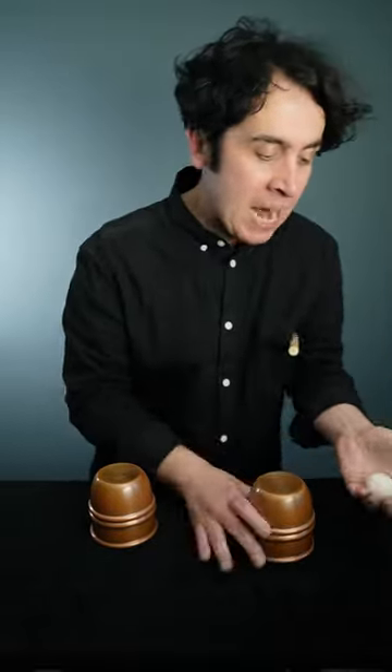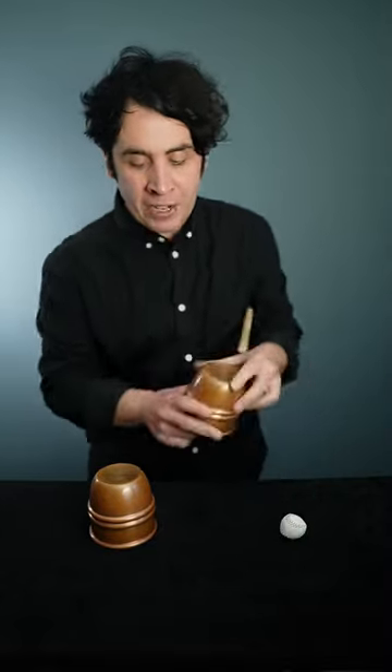Keep your eye on ball number two — it's going to happen exactly the same way. This time I pass the stick through my fist, a little tap, and that disappears as well. Where do the balls end up? They end up back under the cups.